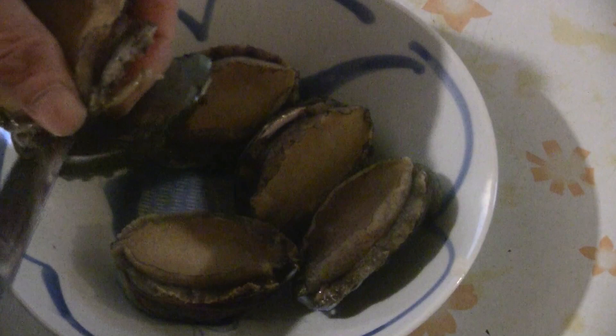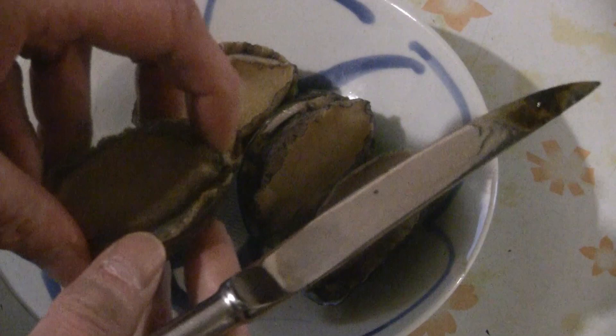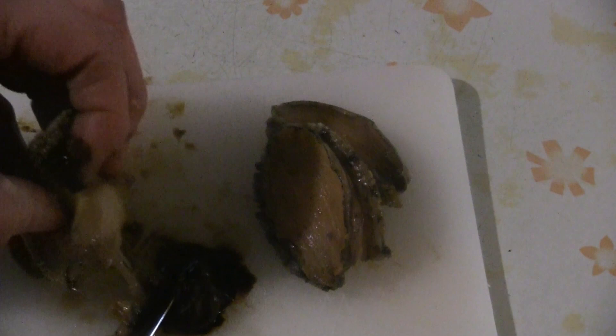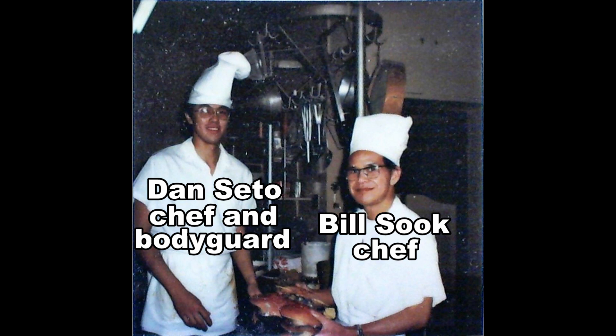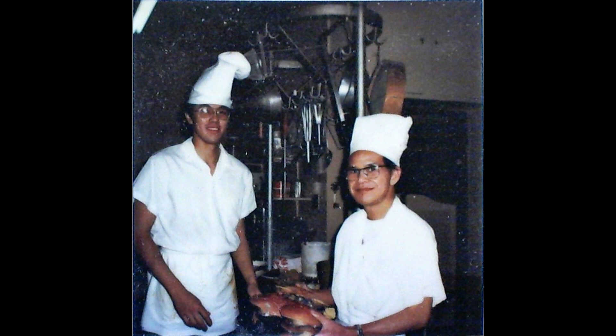These are the fresh abalone — they cook a lot faster than the dried kind. You can take a knife and just cut it out; it comes out really easy. You just pull it right out. I used to work with fresh abalone a long time ago — I worked in a seafood restaurant as a seafood chef, and I retired from cooking at age 21. I learned to cook abalone and different kinds of seafood.